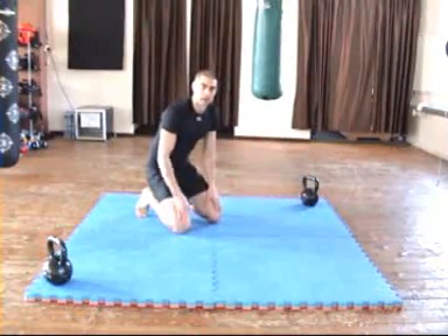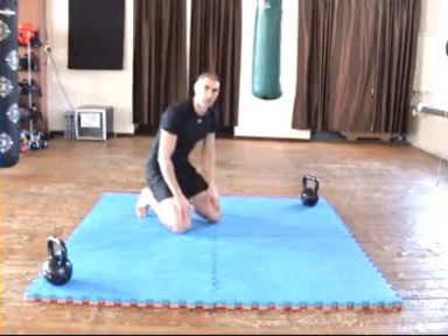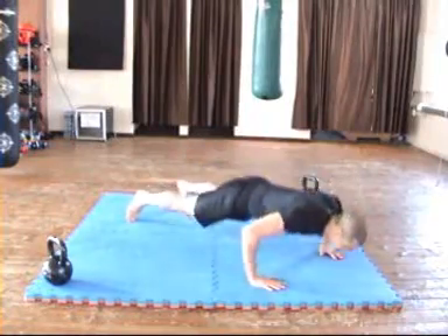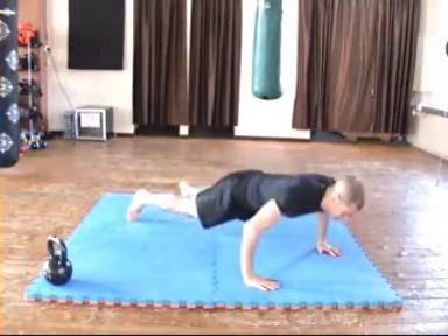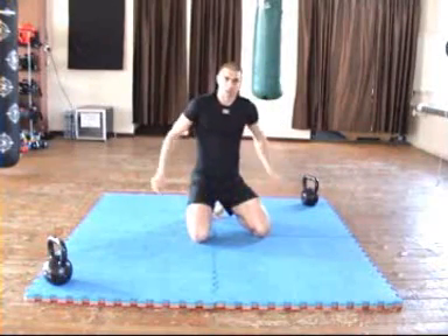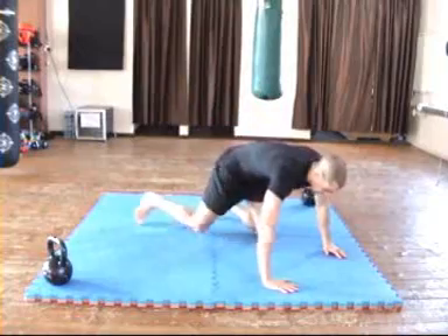Obviously you're going to be doing more than one rep, so the idea is to keep moving through the reps without stopping. Obviously if you're really super strong and powerful you can start trying to clap behind your back and do double claps.